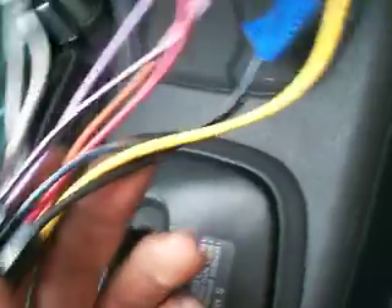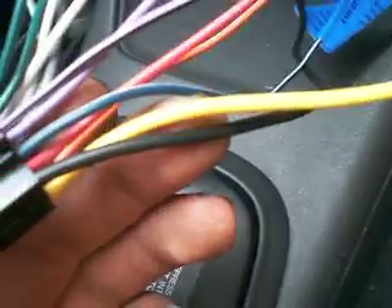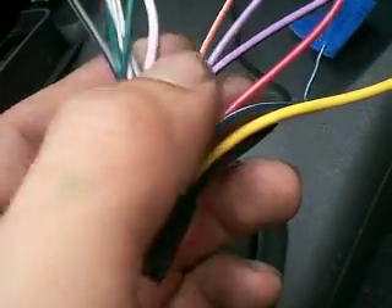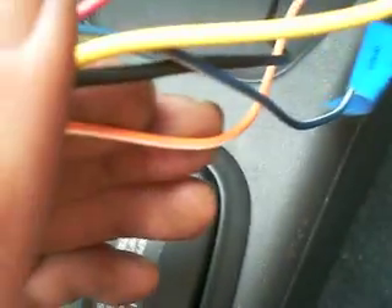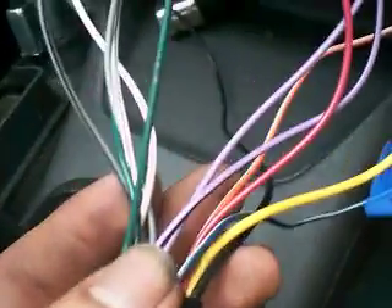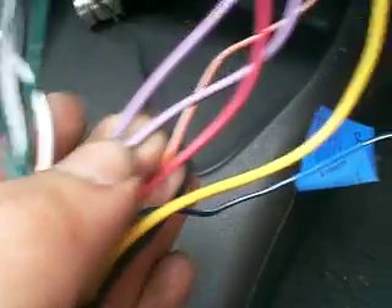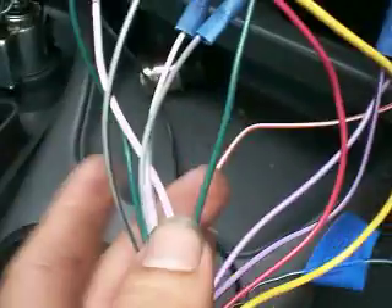On most of the harnesses it's all about the same. You got a black ground, a yellow constant, red power. This orange and white stripe here is like the dimmer — so when you turn your headlights on, the head unit dims. And you got about eight other wires: two purple, two green, two white, two gray.